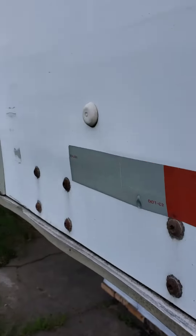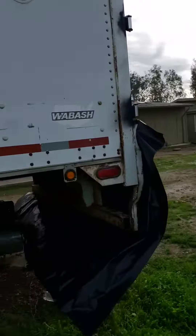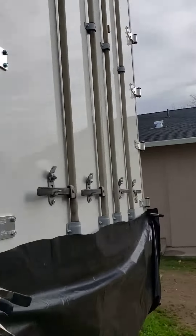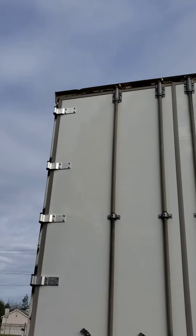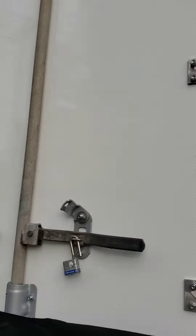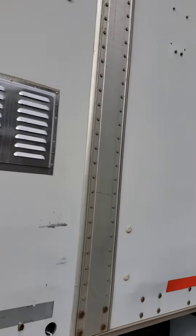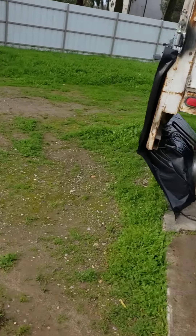The knob tires. There are new doors in the back. Inside I have to open the trailer to show you, but pretty much this is the outside of the trailer.